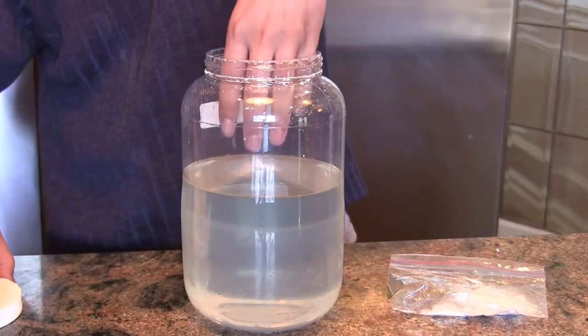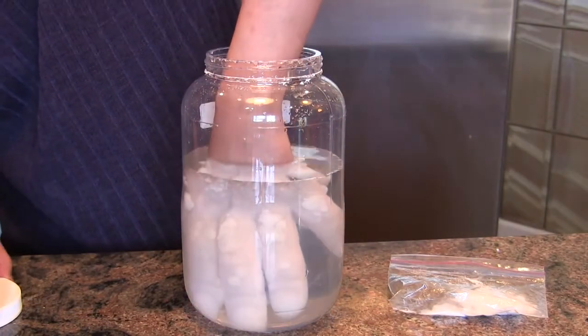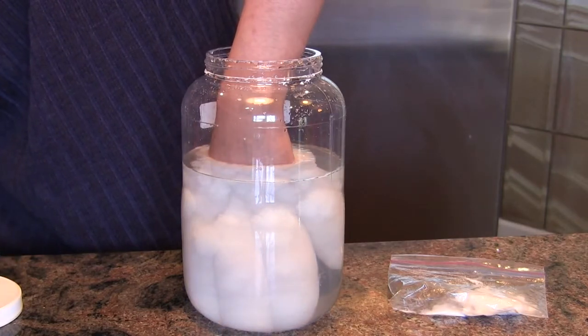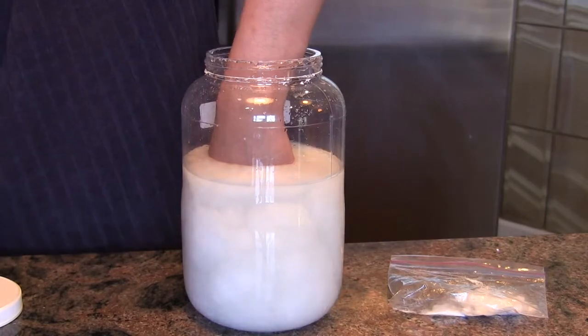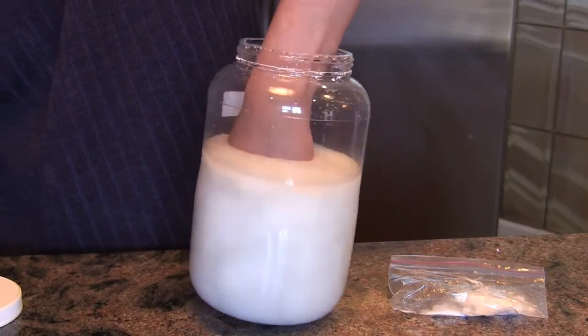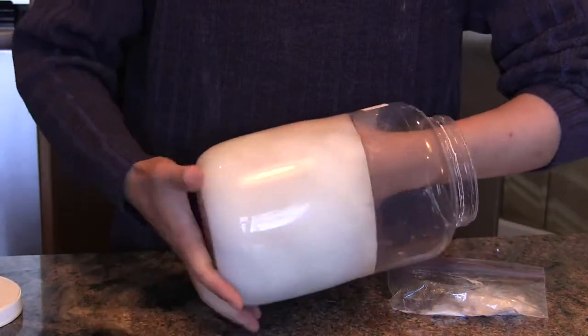Okay we're ready now. And there it goes. The sodium acetate is crystallizing around my hand. It's not cold, it's actually quite warm, like a hot bath. Eventually it freezes solid.